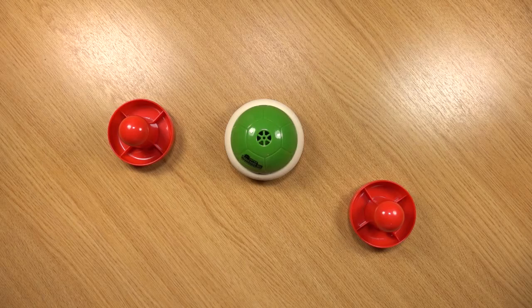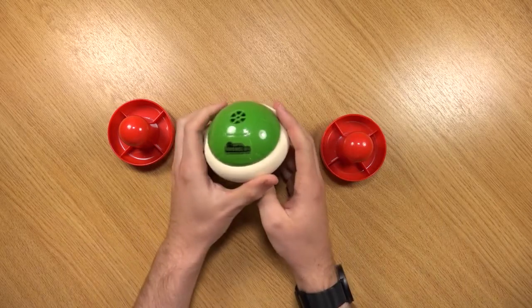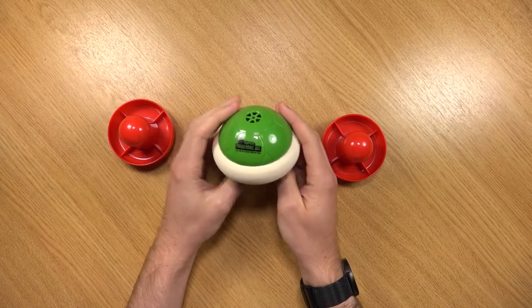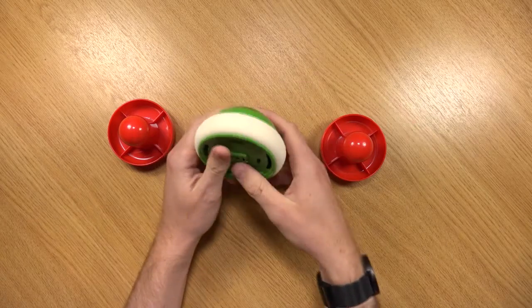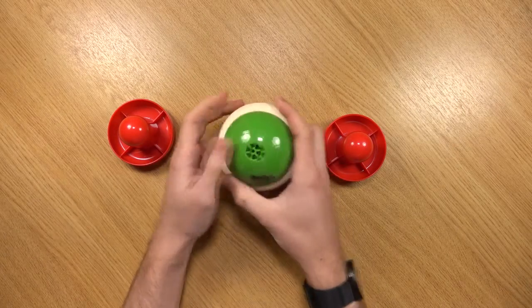It seems to have a mind of its own as well. Well, there we have it guys — the Mario Koopa table hockey thing. Hopefully you guys have enjoyed this video, thank you for watching.